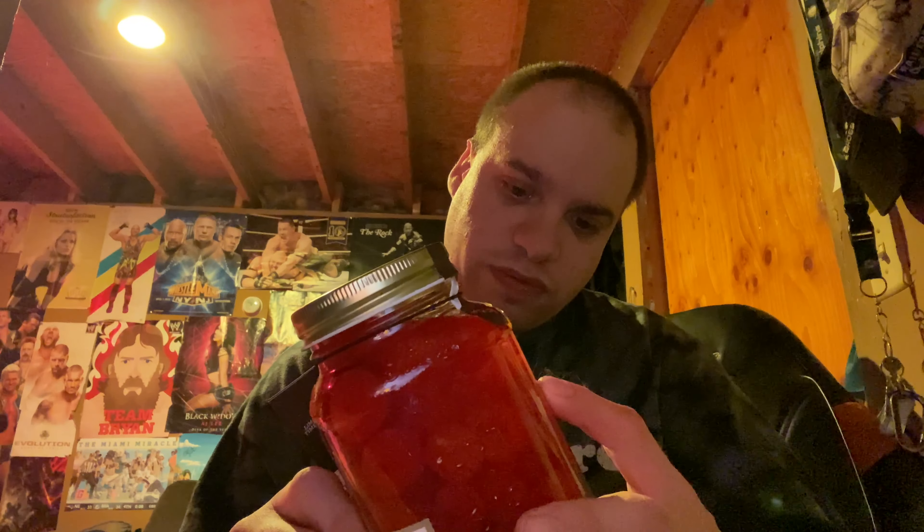Holy! Holy, holy, holy, guys — strong, just like moonshine cherries. You can taste the cherries and you can taste the chocolate. Holy — best thing I ever had!